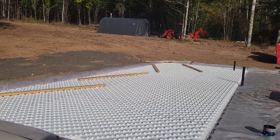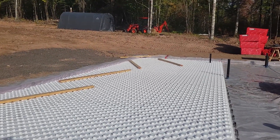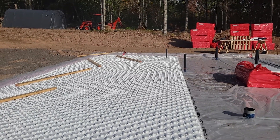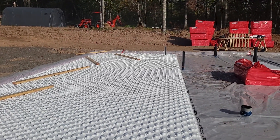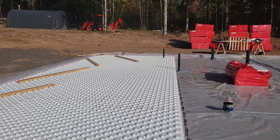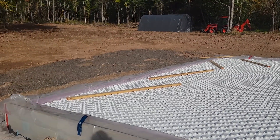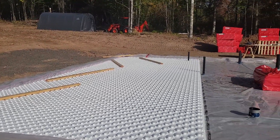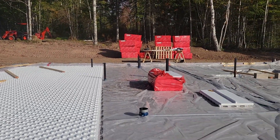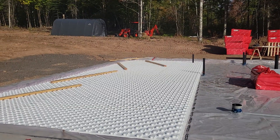As you can see, pretty easy and quick installation. These panels have locking grooves to keep them in place when you install them, which helps a lot. So if you want to save some money on your new house, just do it yourself.